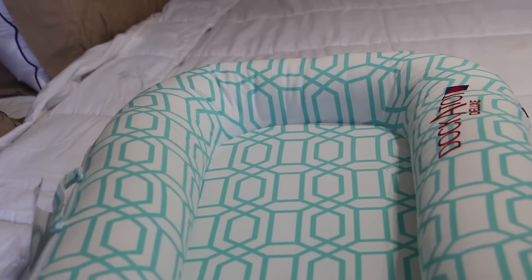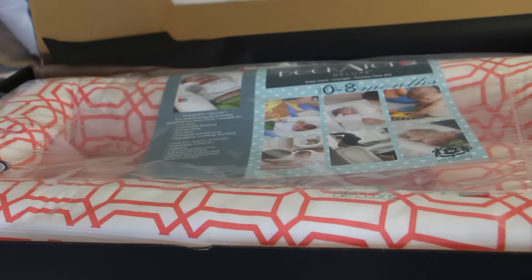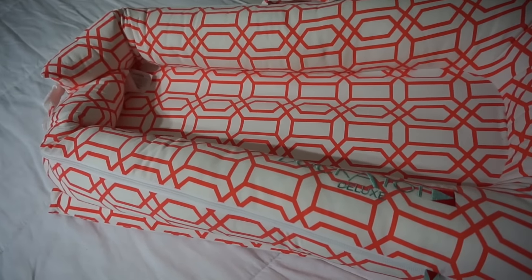Now I'm going to show you the other color that I'm going to be using for Zara. This is the color I selected for her — this is their coral color. It is beautiful, I absolutely love the pattern. Same functionality, same stage, just 0 to 8 months.